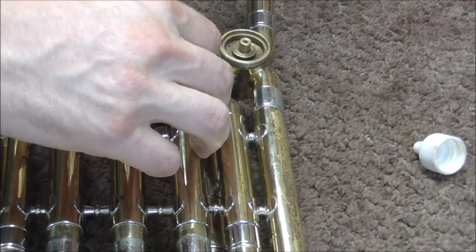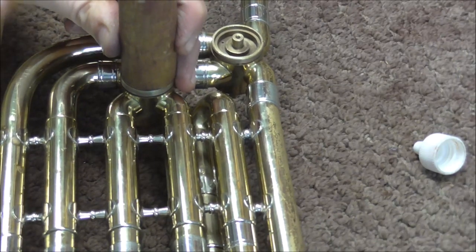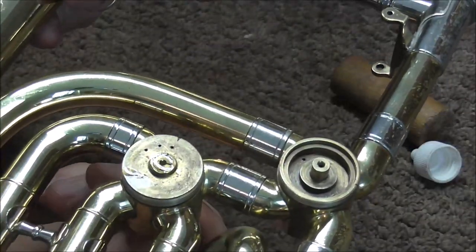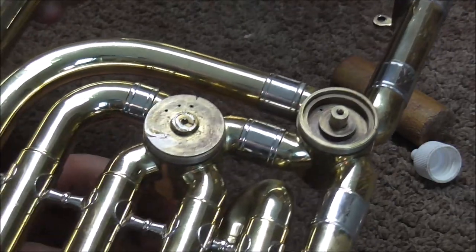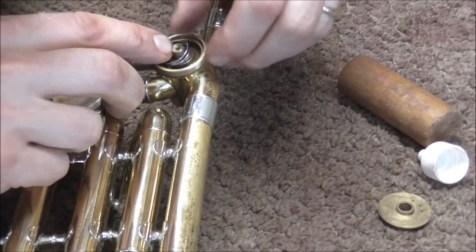I am going to get this little tool and the rawhide mallet and tap this into place. Let's see if that works. It does have the spring in it, so it is trying to spring back into place. When I turn it, it lets go and springs back into place. It does seem to work though. I am going to do the same thing with the other valve.